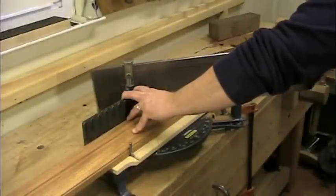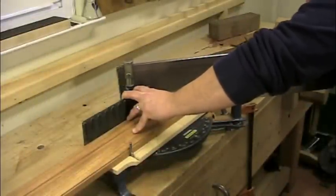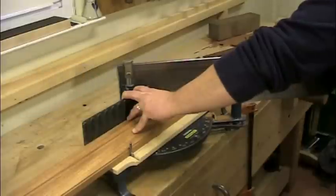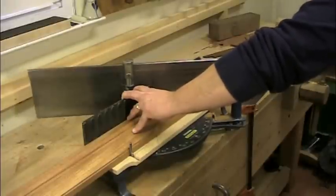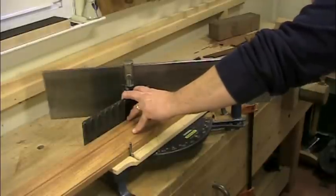The miters for the frame can be cut in numerous ways. You can just lay them out with a miter square and saw to the line if you're confident in your sawing abilities — I'll often do this with smaller furniture moldings. Shop-made miter blocks and boxes are a great inexpensive alternative to sawing freehand, but by far the easiest and most accurate sawing method for the small hobby shop is a commercial miter box. These boxes are typically very accurate both in the horizontal and vertical planes.